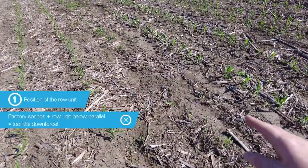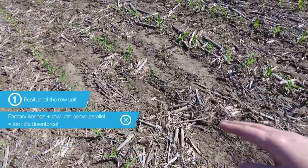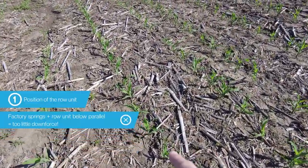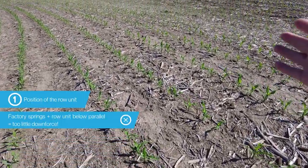Right here at the bottom of the terrace this is a spring row — the row unit was below parallel, we don't have enough downforce to get a good stand. When we compare that to some of the rows that were uphill where those springs are stretched tighter, here we've got a better stand. The SureForce system easily corrects the problems created by the springs.